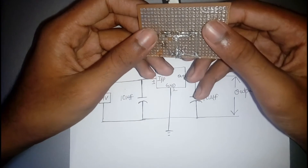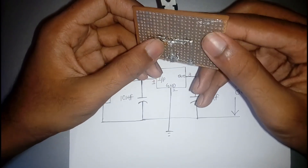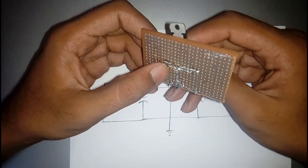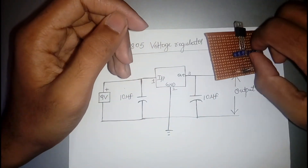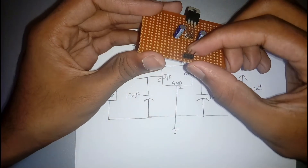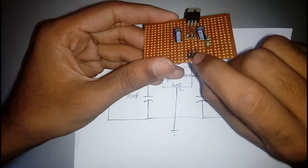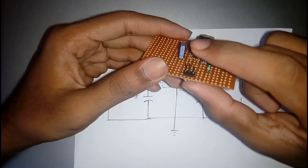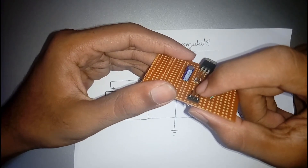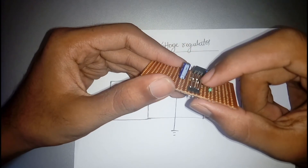The positive terminal is given to pin number 3 and the negative terminal is grounded. After completing the circuit, add 3 male connector pins for a neat finish: the first pin represents the input, the second pin represents the ground, and the third pin represents the output of the system.